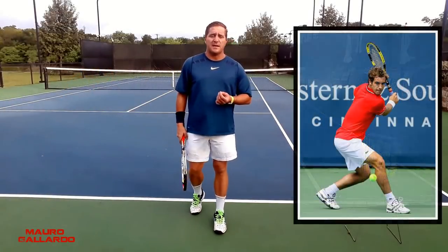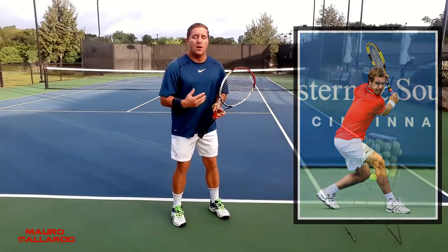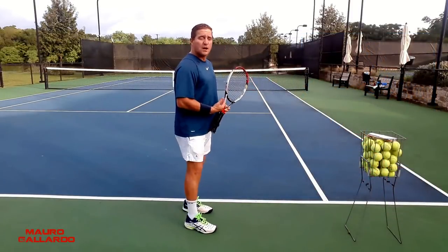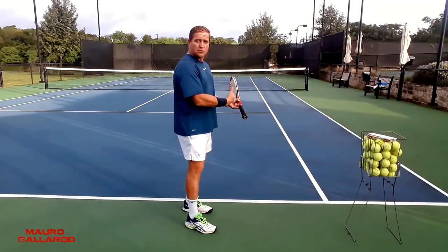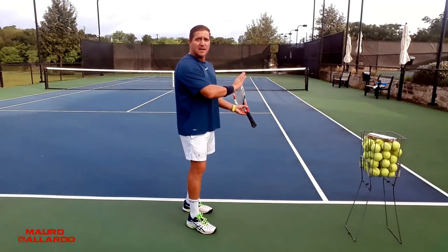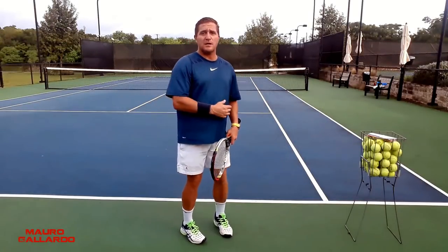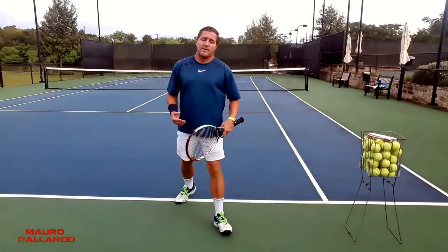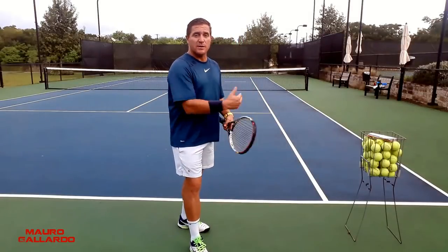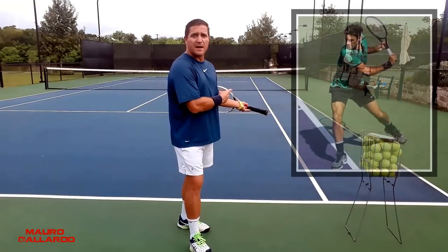One thing you really want to pay attention to is when you're swinging — when you turn and you bring that racket back — if you just turn it off, it's very easy for the racket to stay on your left-hand side facing the fence. It's not really going to come further back, but it will do a longer rotation and gain more speed. So you want to make sure that you turn well, to bring that racket behind you more, kind of pointing towards the corner of the back fence.